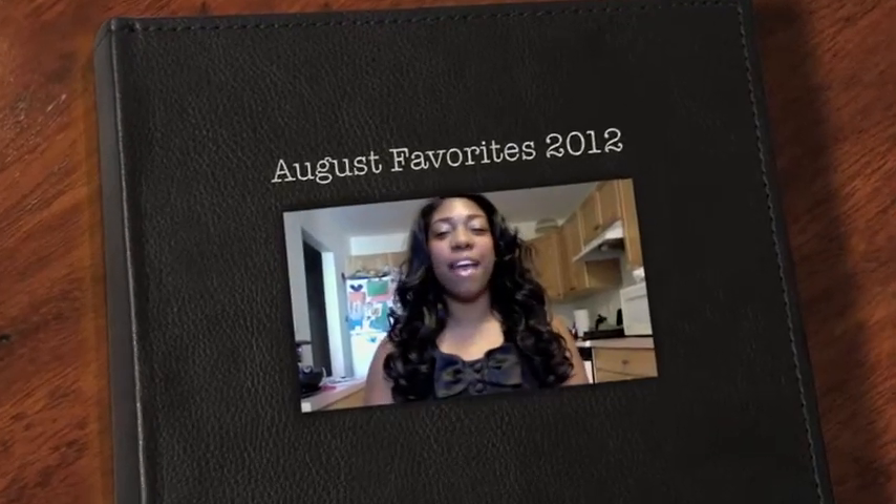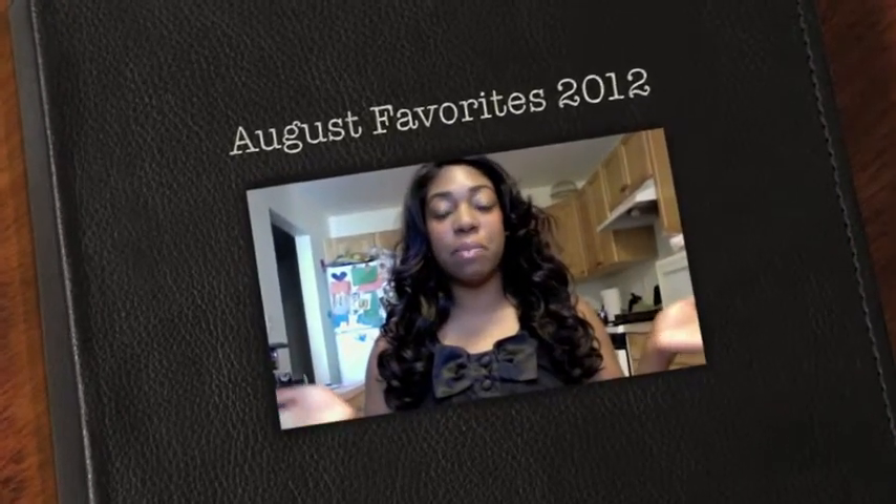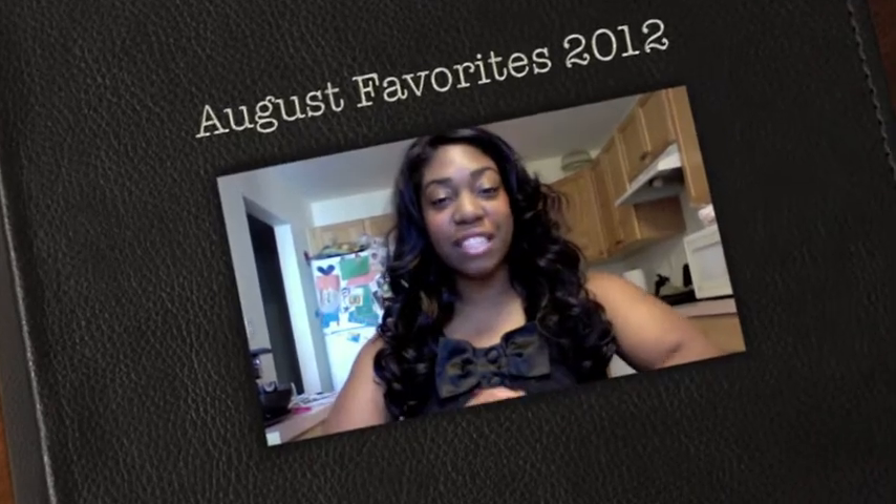What's up guys? I'm back and this is going to be my August favorites. I'm not going to do each month because August is my favorite month — of course because my birthday is in August. I did tell you in my last video when I was doing Anne Marie that I bought another wig, and this is the other wig that I bought.